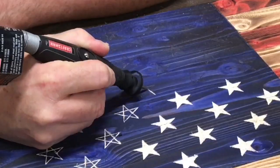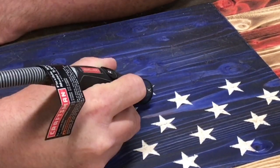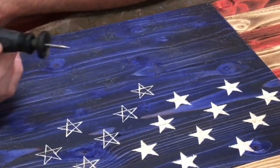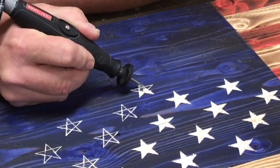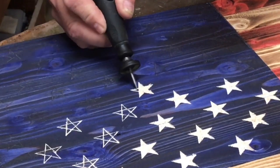Here I'm using the 105 carving bit to outline the stars. I've already drawn the stars with a pencil and I'm just following the lines. I'm also going to clean out the stars with the 105. I've sped up the process — I just want to show you how the 105 works. Even though it's really small, it does a great job.